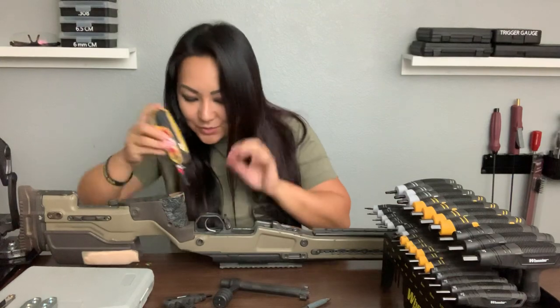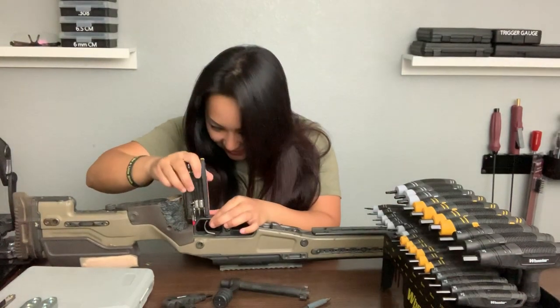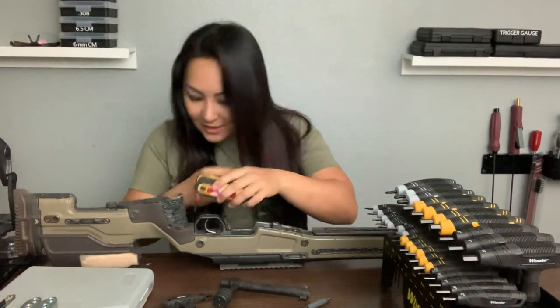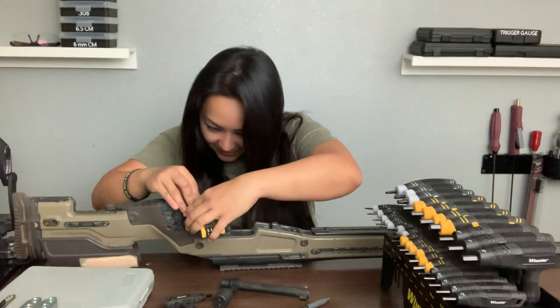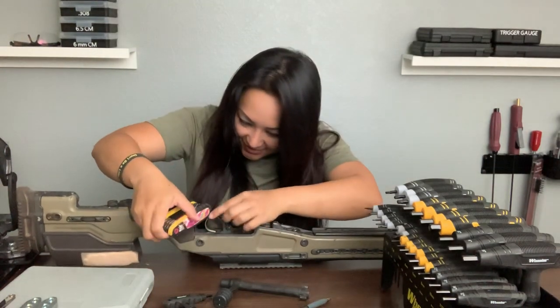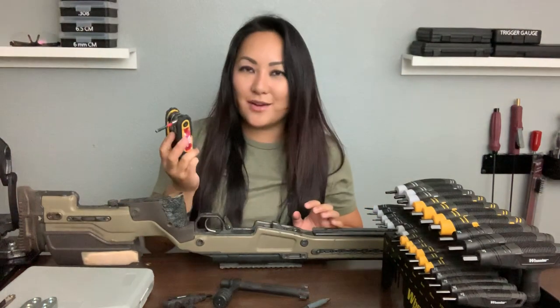And then the back screw is right back here and I can't even reach it. Let's try 90 degrees — I can reach it like that, but everything just gets in the way. It's just not working out for me.